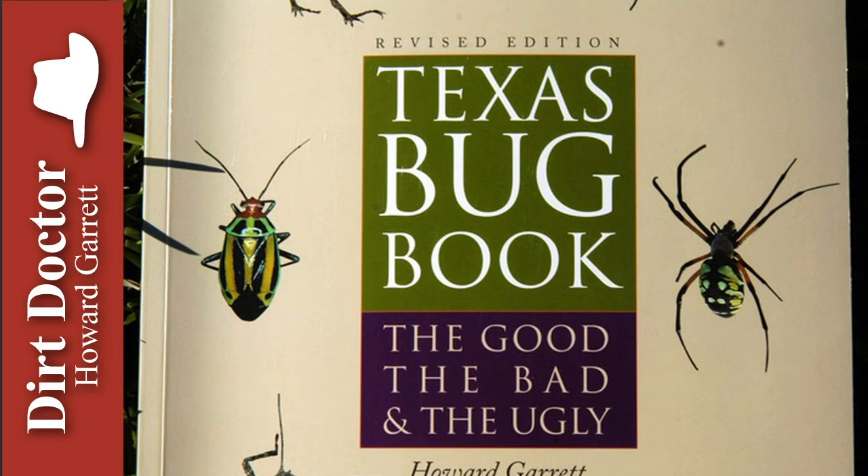Three: go organic and use the entire basic program. The biodiversity of microbes, insects, and other animals is the long-term control. Fire ants just don't like all the competition.